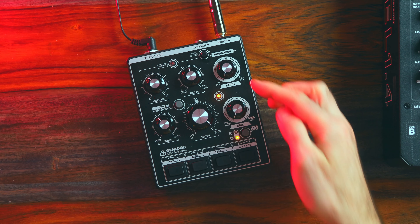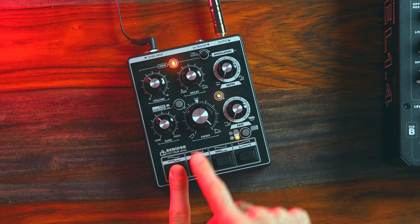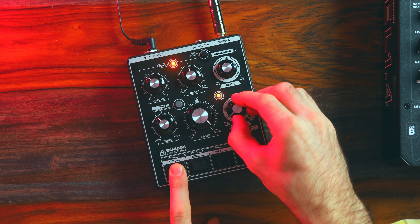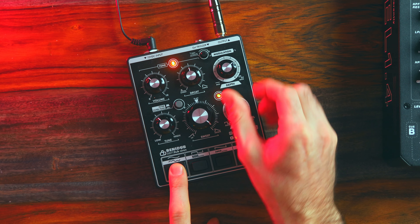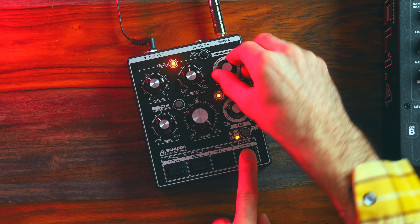Over here there's a modulation section — depth as well as rate. These are at zero right now. If the depth stays at zero, these all sound the same. As I turn the depth up, and the rate, this is where you get into variation between these different buttons.